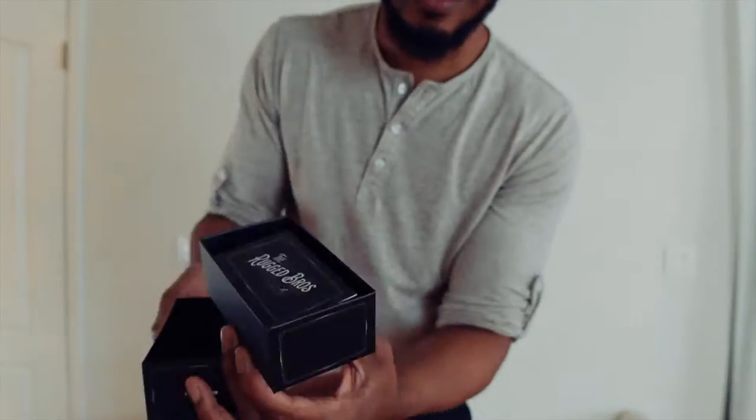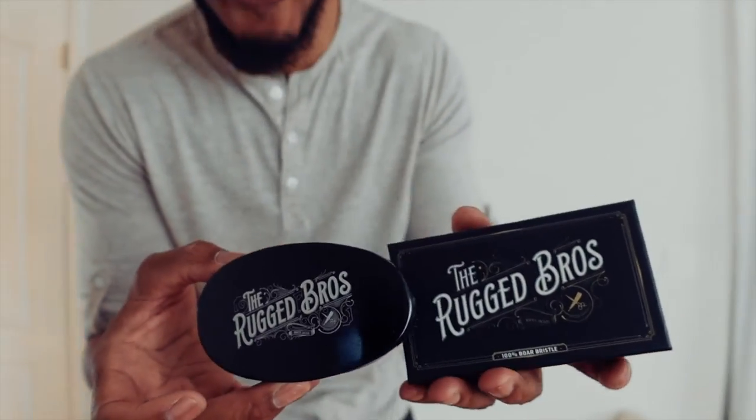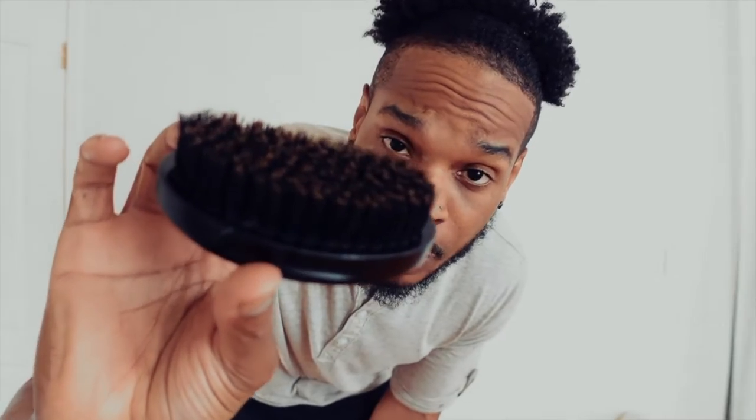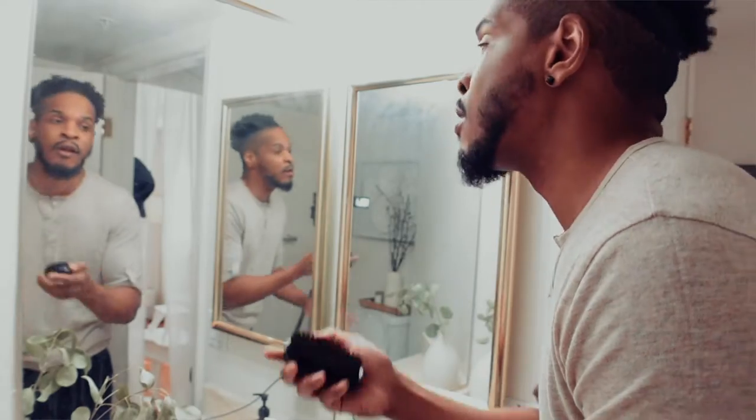100% — this is the real deal, this is the real stuff. Rugged Bros 100% wild boar beard brush. That's what 100% boar bristle looks like. Oh man, look at the tips — that is high, high quality, 100 percent.